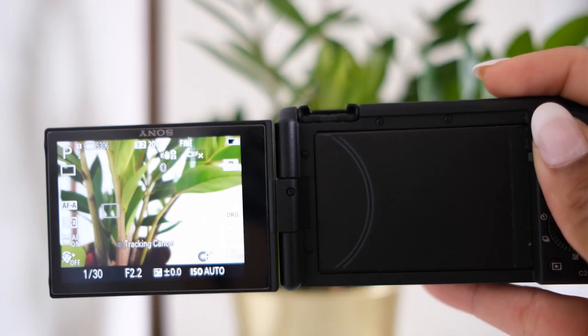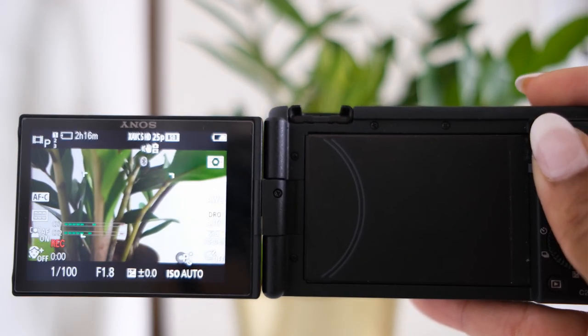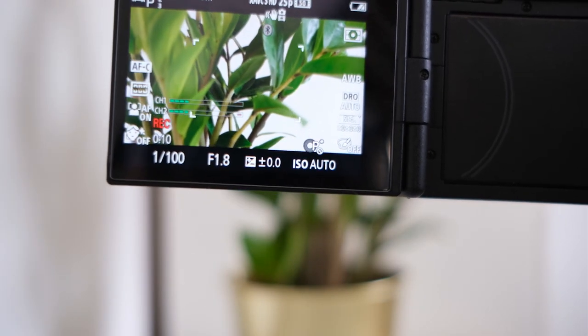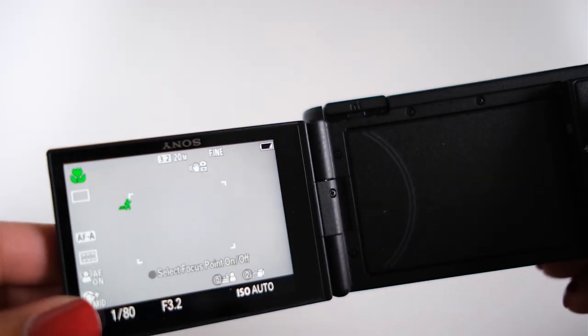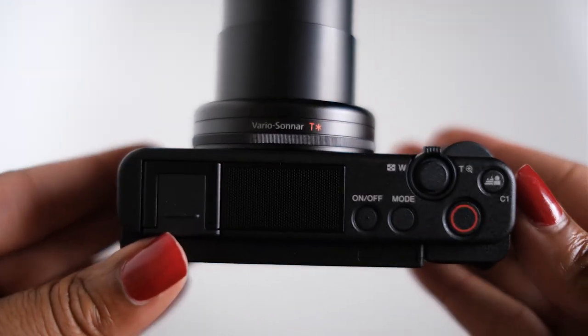The camera features a three-inch fully articulated LCD touchscreen, providing maximum versatility for high or low angle shooting. However, when shooting outside in bright light I found it very hard to see the LCD screen properly. Sony calls this a touchscreen LCD, but in my opinion it's not a true touchscreen — you can only touch to focus; you cannot engage any other camera features, such as the menu, from the touchscreen.